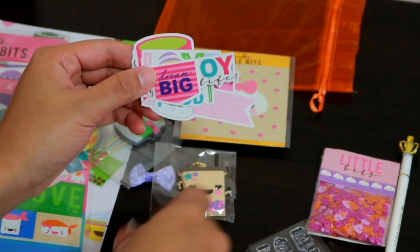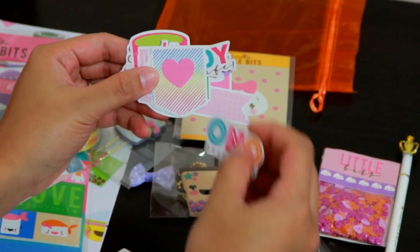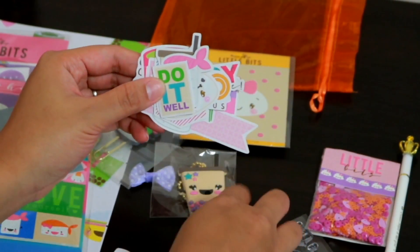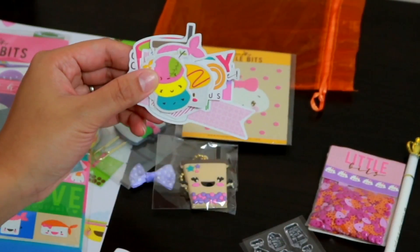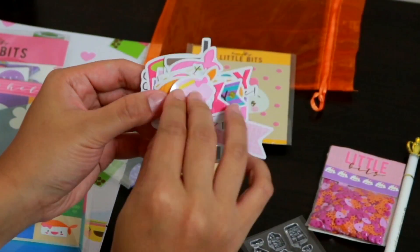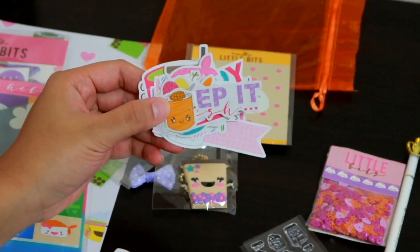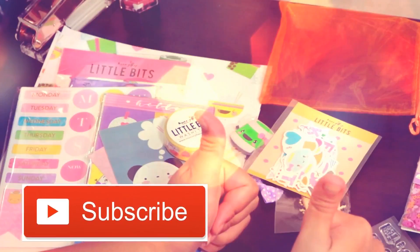I'm so happy that I did this box, and I think I will do the next box which is November — it's a pre-order box, you can pre-order now, just go to her website which I'll link down below in my description box. Make sure to go check it out! If you like this video, please give it a thumbs up — I'm so enjoying this box, I love it. I'll see you guys next time, thank you for watching, bye guys!